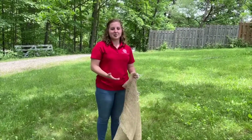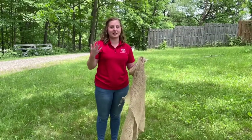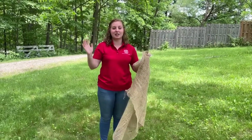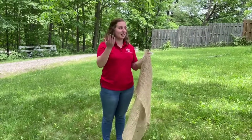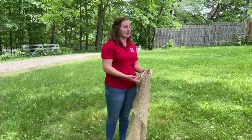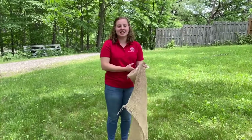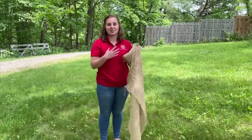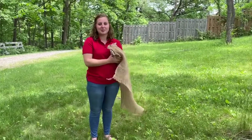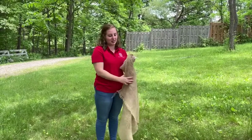These burlap traps work because during the day the spongy moth caterpillars come up from the top where they're really hot and exposed to predators. They travel down the trunk to stay cool and away from the predators, and then they crawl back up the tree — and this is what the trap is going to catch them doing. We're going to put up this burlap trap and it's going to catch all the caterpillars going back up the tree.